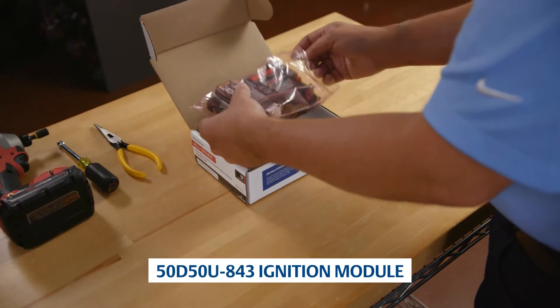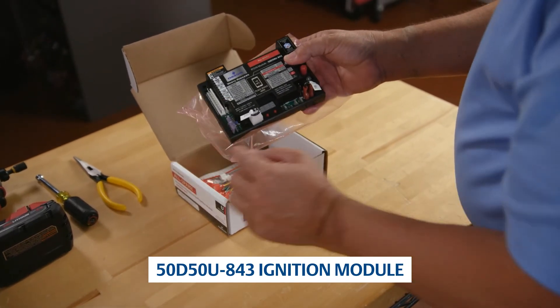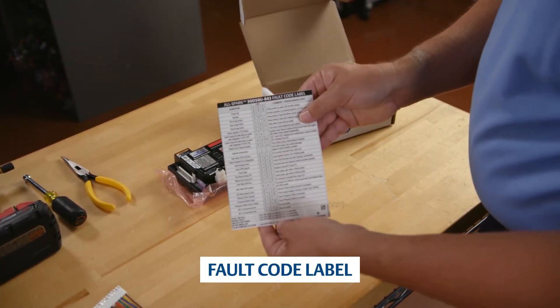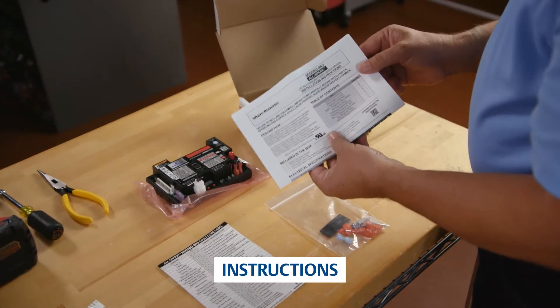The box includes a 50D-50U843 ignition module with a vent damper jumper plug and local flame sense jumper wire pre-installed, an 11-pin harness assembly, a fault code label, installation accessories, and instructions for easy installation.